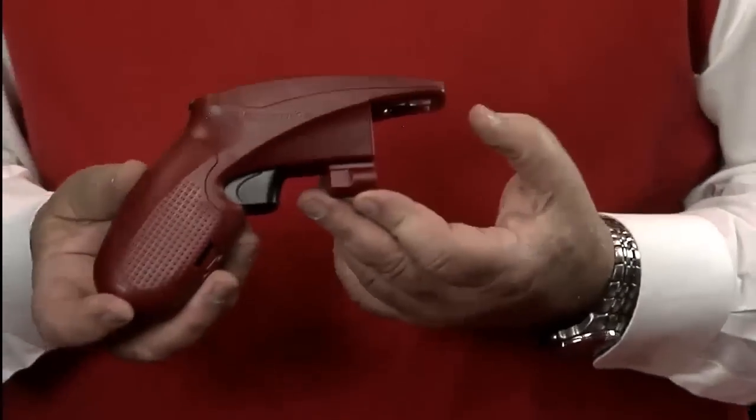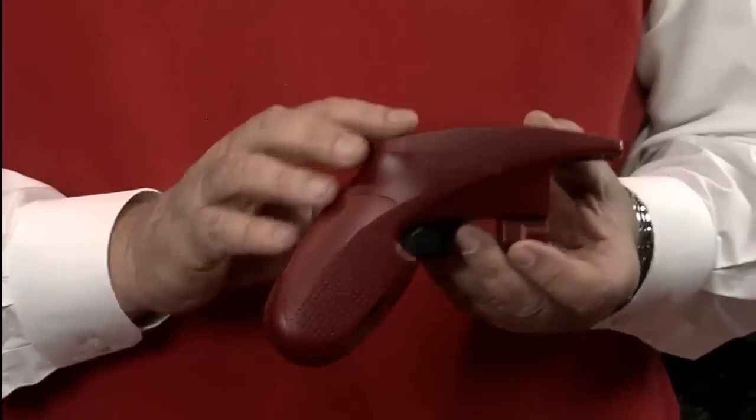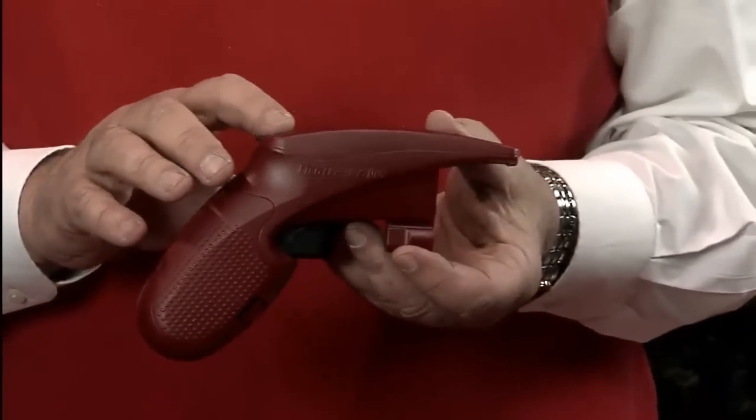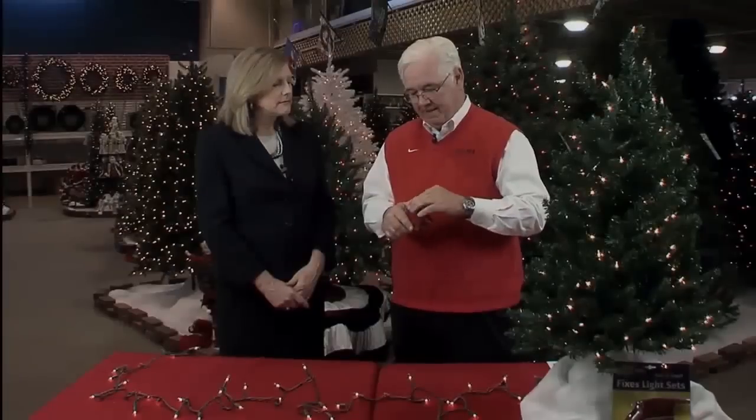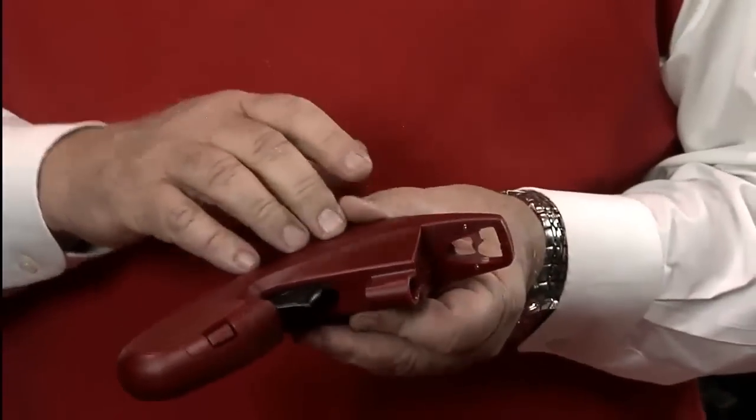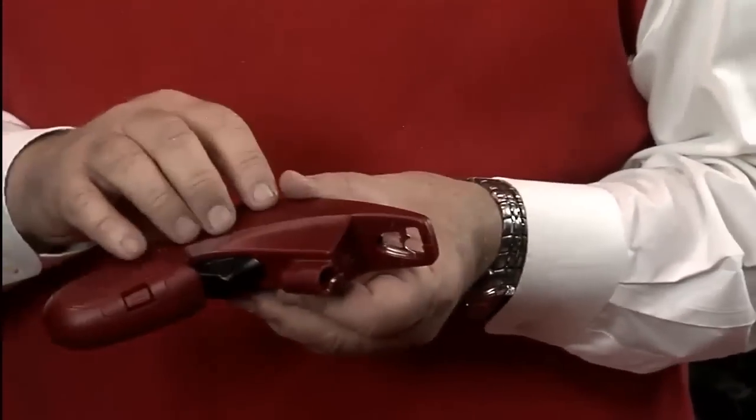The Light Keeper has been a real marriage saver. We tried to make it as easy as possible. It's powered by three button cell batteries that handle the sound and the light on top, and the actual fixing mechanism is a piezo ceramic — that clicking action will actually last for years and years, like 10,000 to 20,000 times.